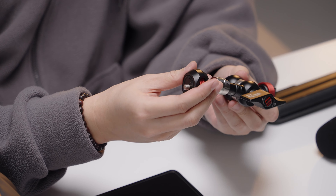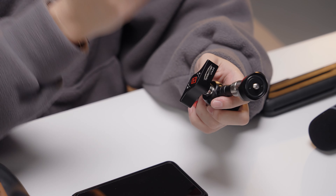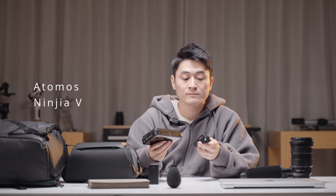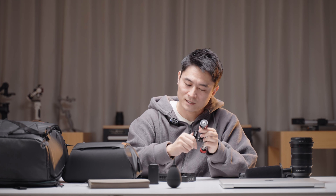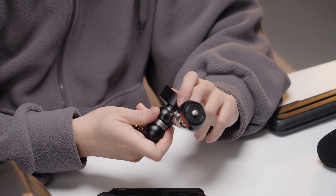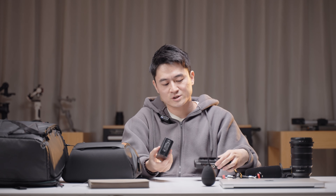I've also got an iFootage Spider Crab — it's a magic arm with a cold shoe on one end and a quarter-inch mount on the other. I usually attach my Atomos Ninja to it, hook it up to my camera, and I can shoot while monitoring the footage. It's really sturdy and gives you a lot of assurance — highly recommend it.